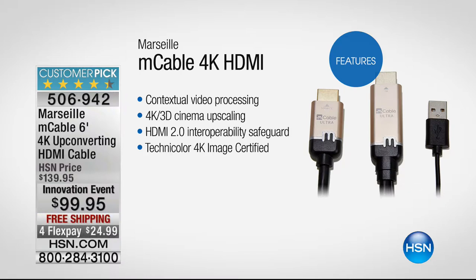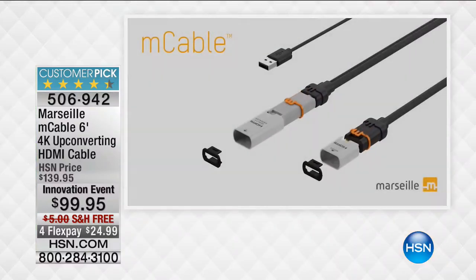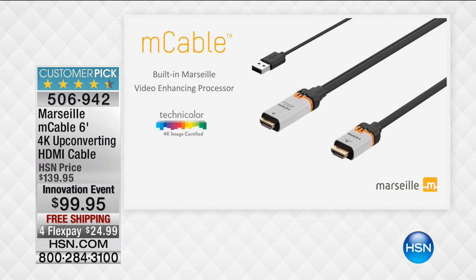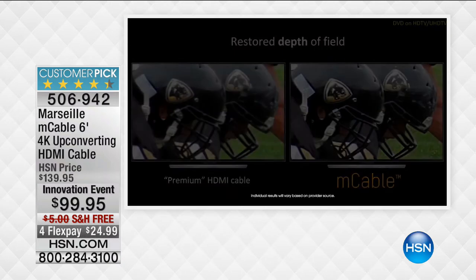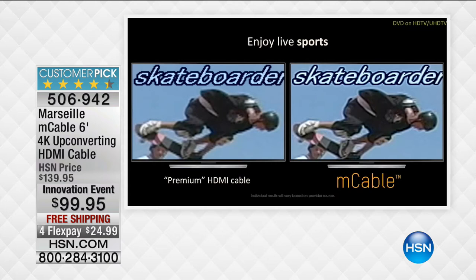I'd like to show you some before and afters, because the only way to really experience it is to get it home, plug it in, and see what this microchip is going to do compared to your standard HDMI cable, which just mirrors what's coming out of the wall or the cable box. Right here you're getting restored fields of depth because the M cable gives you that nice upgraded viewing experience — whether it's the field of depth, more realistic details, or just keeping up with the action. Your standard cable will not do this.